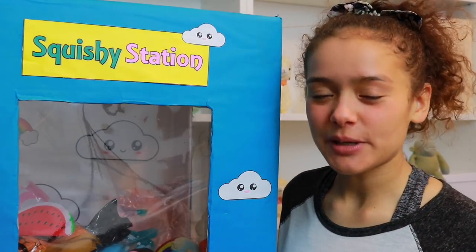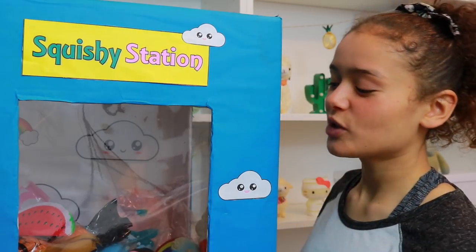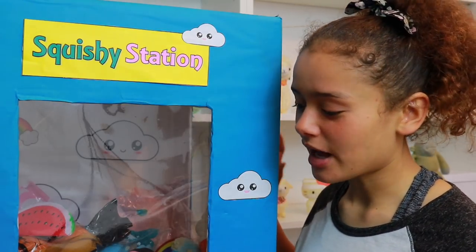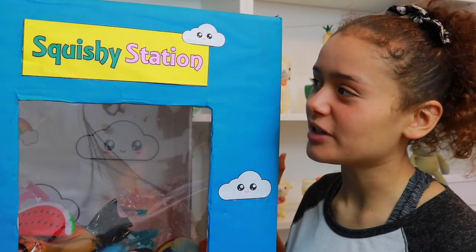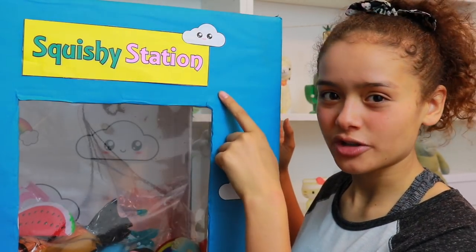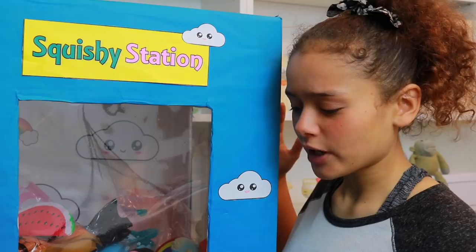Hi guys, this video has been requested a lot and it is my squishy vending machine tour. I made this quite a while back with my sister and I haven't really featured it in a lot of my videos, but today I'm going to be showing you the squishy station, so let me take you on a very quick tour.